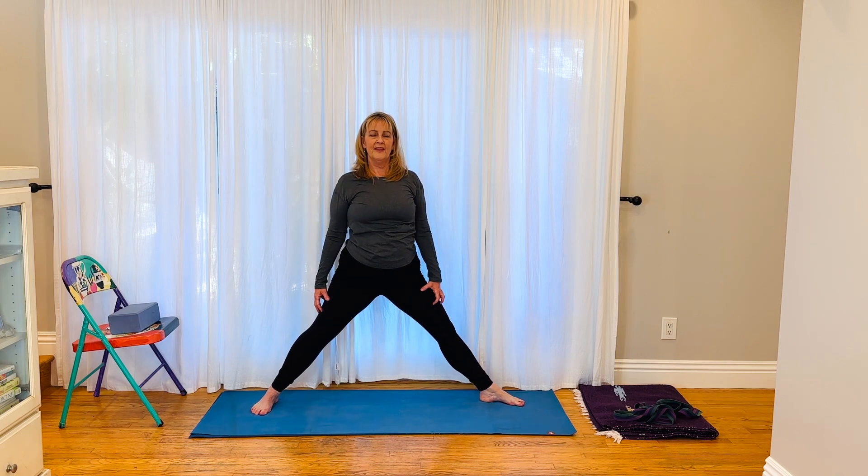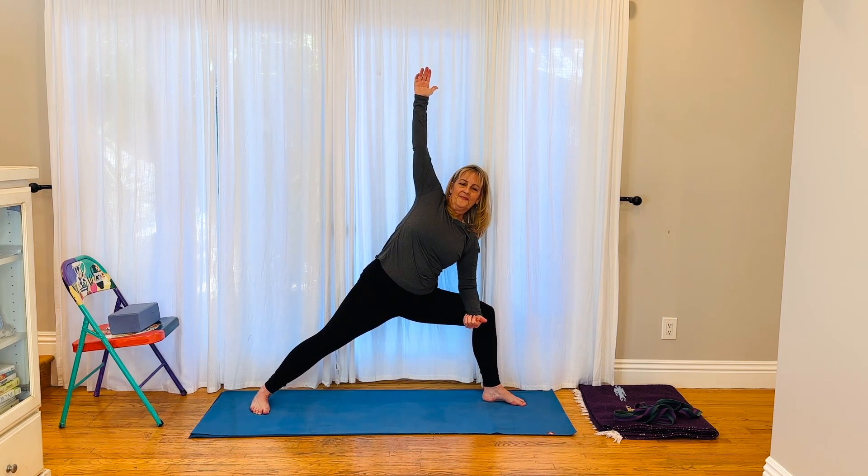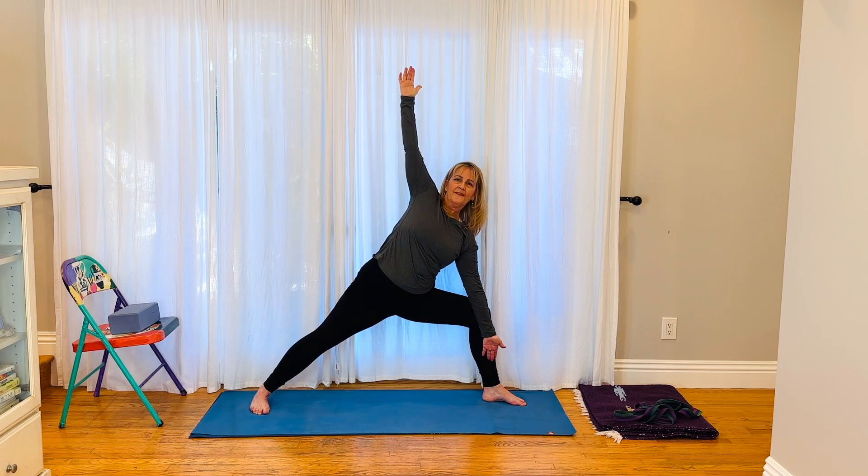Bring your arm on top of your head. Forward, up, back and down. Exhale, inhale, push away from the back foot. From here, reach long, hand on the thigh. Bring yourself up. Arm on the inside of the knee if you'd like for more rotational force. Arm on the thigh. One more breath, and come all the way up.